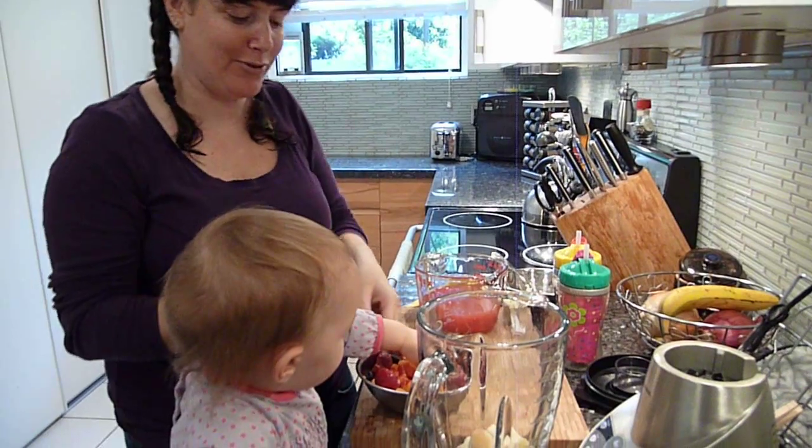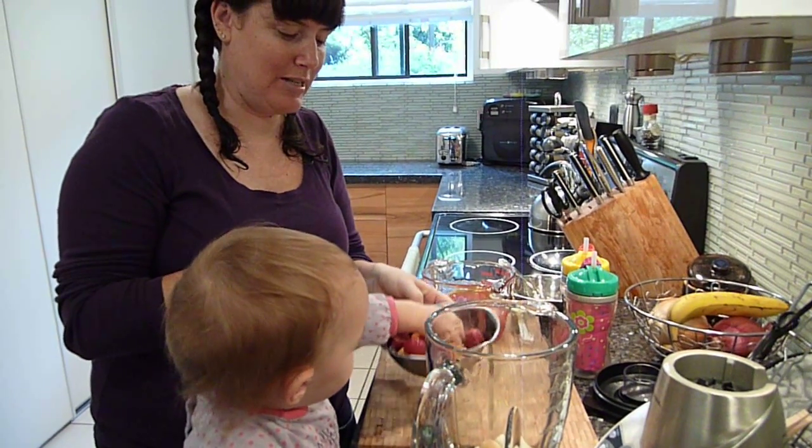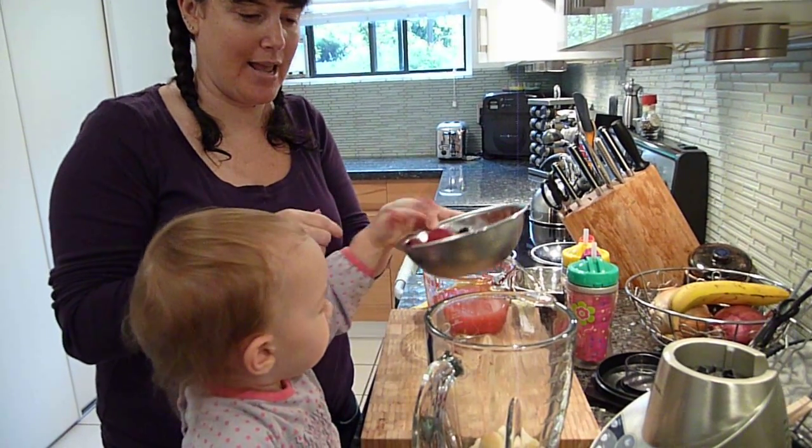And a cup and a half of frozen fruit. Strawberries, peaches, and blueberries is what we've got in today.